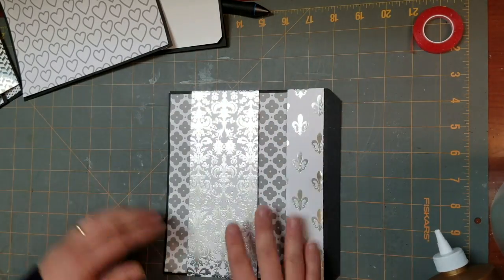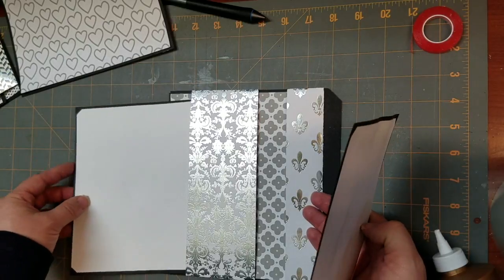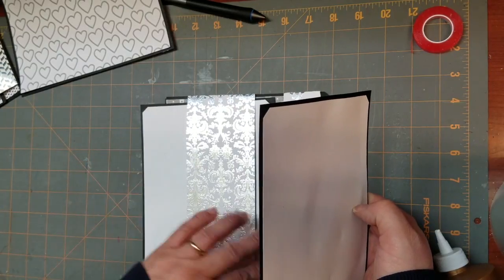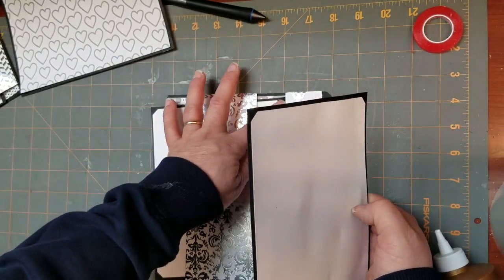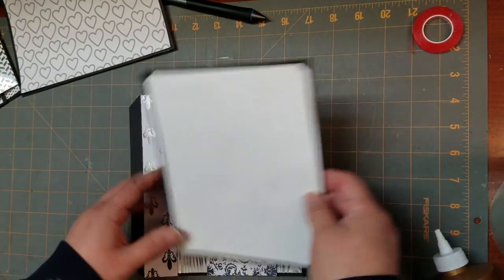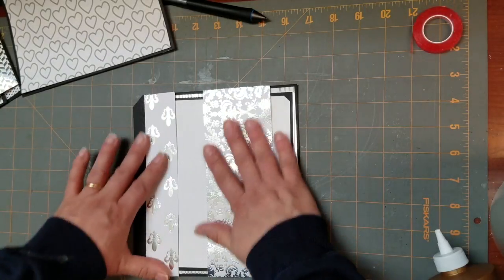The mats that we cut are going to slip right inside here — like that. So it will sit inside the pocket and inside the belly band. And we're going to put one on this side as well.